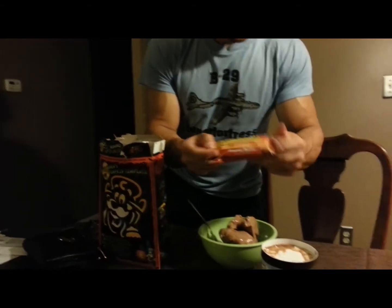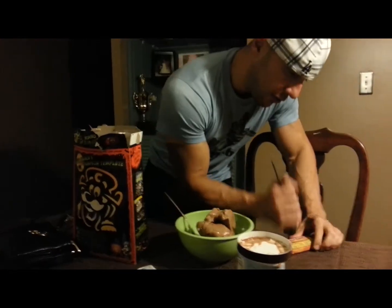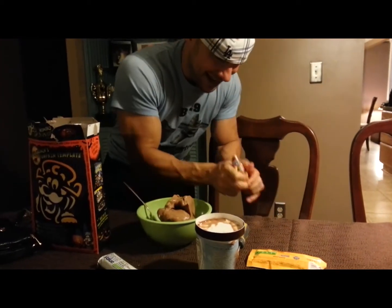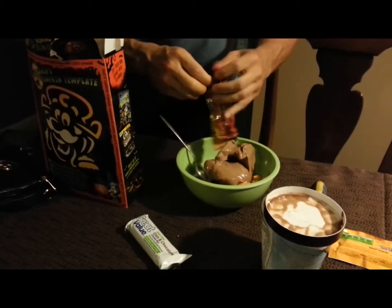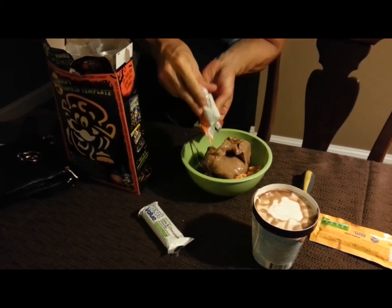Then we're going to have one of the Nature Valleys. I usually crunch this up — going to need a hammer, or a screwdriver. So, crunch that up, open it up, dump it on top, like so. Whoa, it's getting messy.